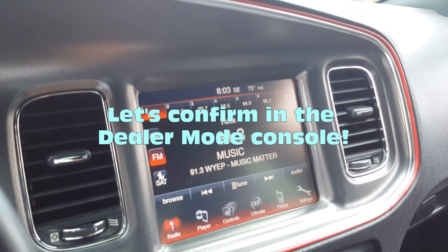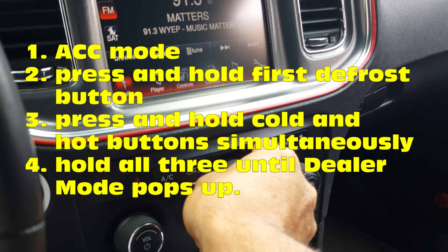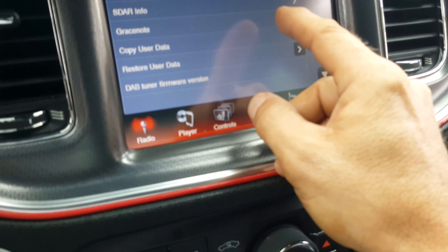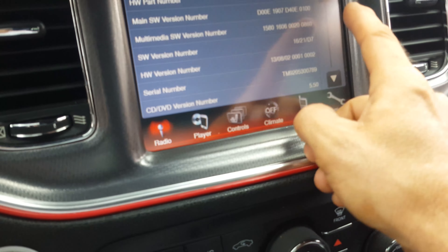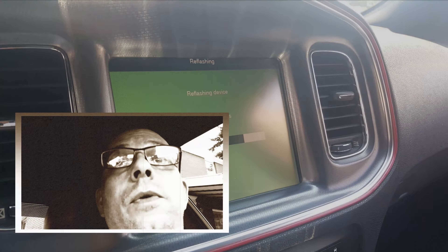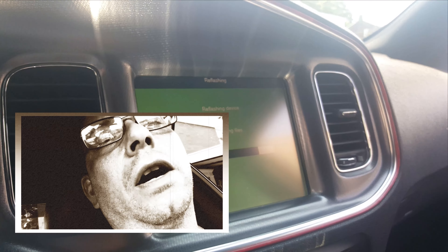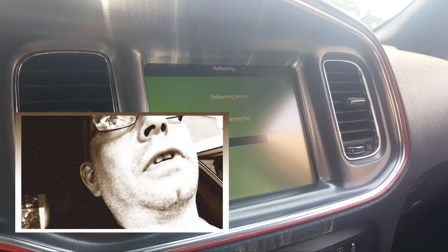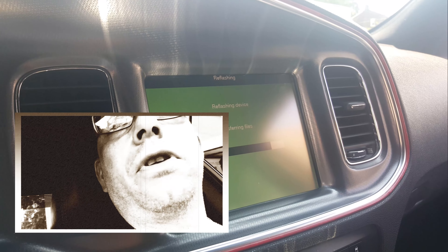We're going to shut the car off, go back into AC mode, hit the hot, cold, and defrost buttons to get into dealer mode. We should see firmware version 1621D7. That's how you flash the firmware on the Uconnect — it follows suit for all of them. The newer Uconnect 2s can also do it via WiFi from the dealership, but I still don't like that because you can lose data packets. Just have a hard-wired USB drive ready to go — this one is 8GB, and 4GB is the minimum.